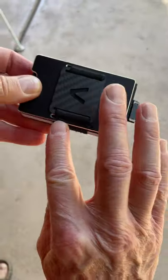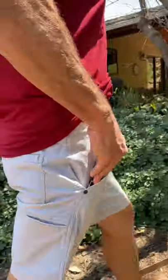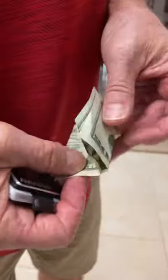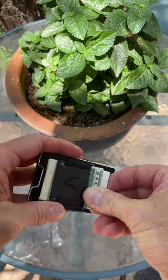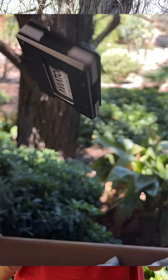What I really like is that all the edges are very nice and rounded, and it fits like a champ inside my pocket. All you have to do is slip a few bills underneath this cash clip, and you've got a minimalist wallet that has everything you need.